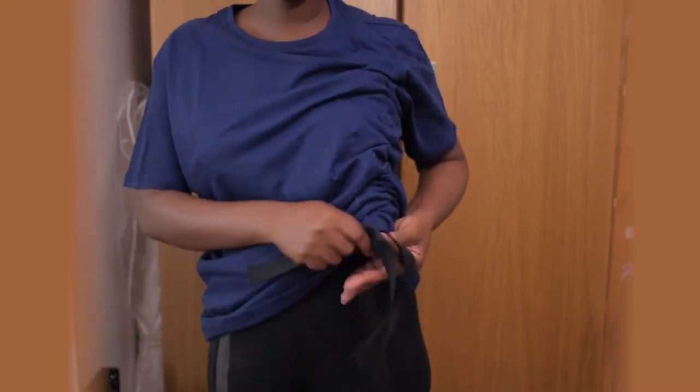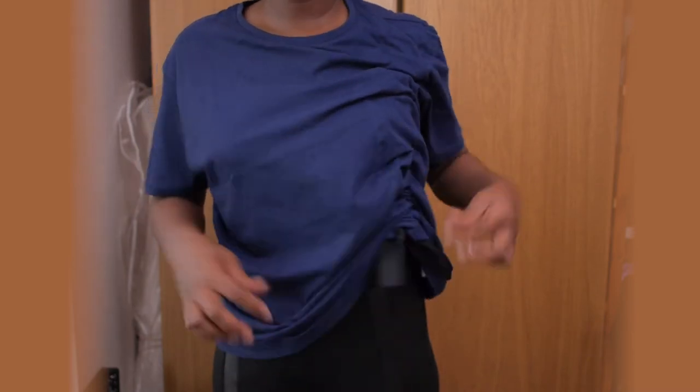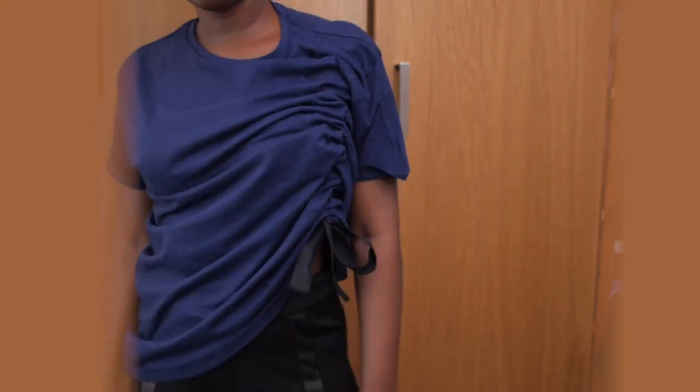This is a technique I learned at uni and I've been using it a lot recently. It's actually a very common trend right now — I've seen it in high streets at Topshop, H&M, it's everywhere. But I made mine and it came out quite good.